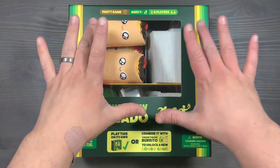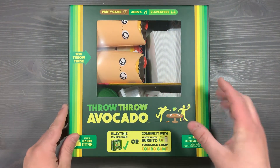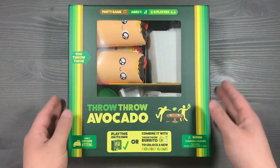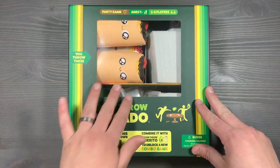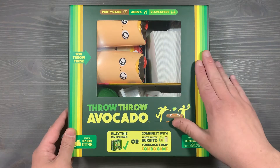Before we begin, I do want to mention that we use the Throw Throw Avocado box here. That's because it's just slightly bigger than the Throw Throw Burrito box, so it's going to store everything a lot nicer and nothing is going to be squished or compressed to fit inside. So use the Throw Throw Avocado box to store both games at once. It even maintains the little window here with a 'You Throw These' tag for the burritos, so people are pretty excited when they see it and say, let's grab this game.